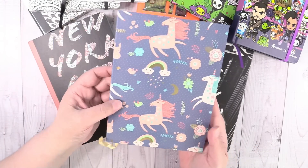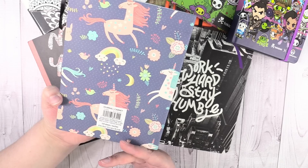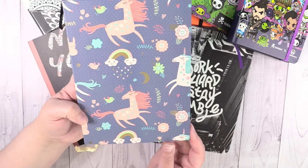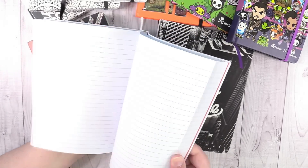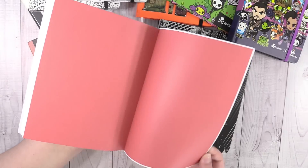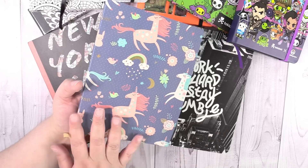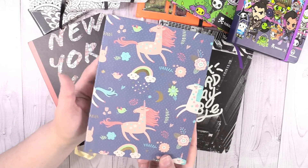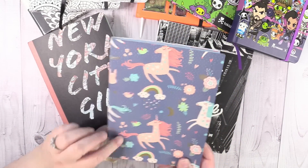These next two are from Michaels — they're only $5 and you can get these in store or online. This one has unicorns and rainbows and it has some gold foil on the moon, the rainbow, and some of the little hearts and leaves. It just has a plain lined inside. The paper feels pretty nice, but it's just an inexpensive journal. It was just really cute, and most of my journals I end up using as actual journals or diaries. Some I use as bullet journals and some I use just for notes when I'm working. Not sure what this one's going to be used for, but it had unicorns on it and it was awesome, so I had to get it.